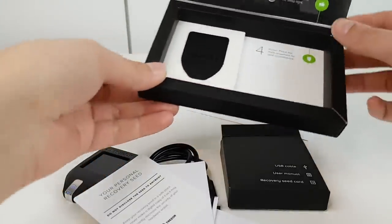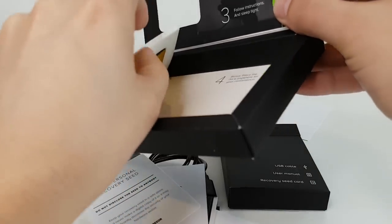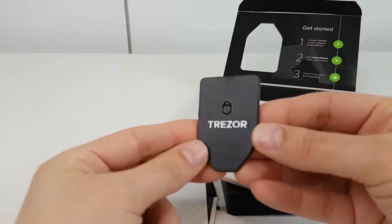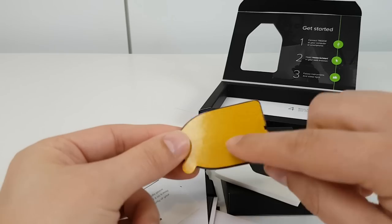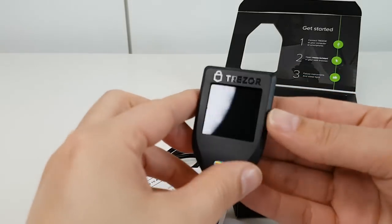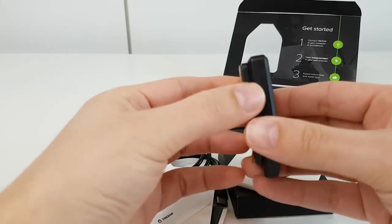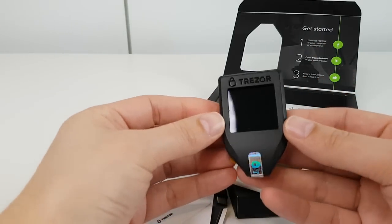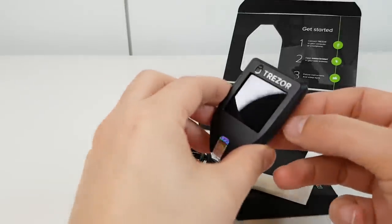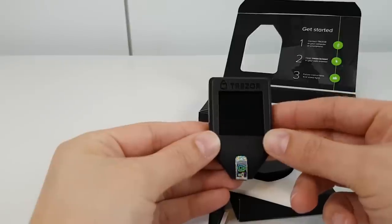Also included as a bonus is what they call a dock — it's the magnetic piece I was unsure about at first. It's a nice surprise — it's got adhesive on the back so you can stick it somewhere, and then you can clip your Trezor to it. It's not a wireless dock, but it gives you a convenient placement to keep it safe or easily accessible. I'm not sure in reality how much use I'd make of it, but it's a nice extra that Satoshi Labs have included.